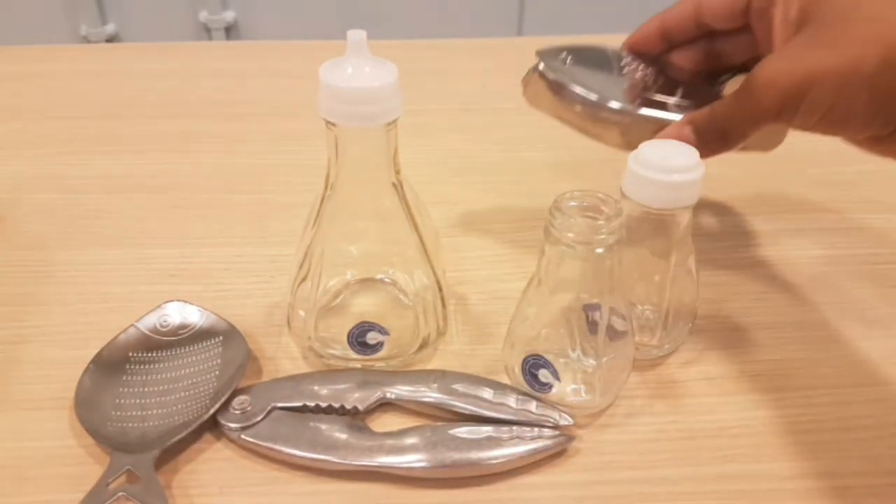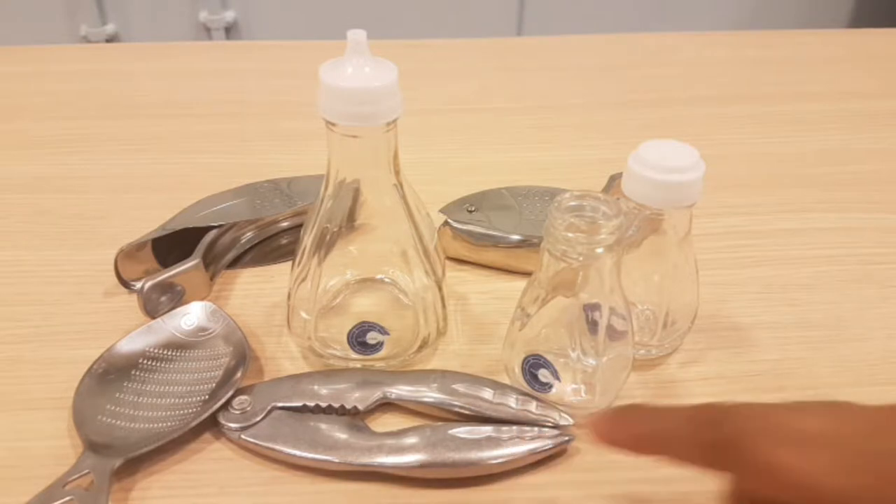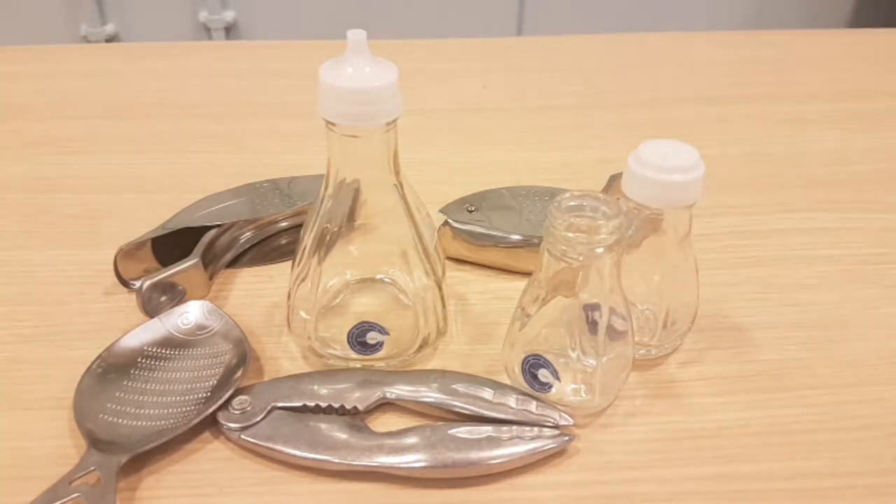Rick Stein — I have to say the lemon squeezer doesn't make much sense. It feels flimsy, feels really poor. The oyster cracker feels slightly sturdier, but still the quality and design is very poor on it. Only one really comes out well, and that's the garlic. These accessories are simple.